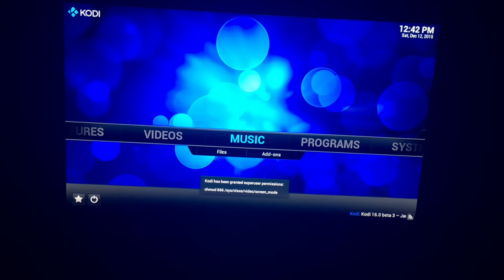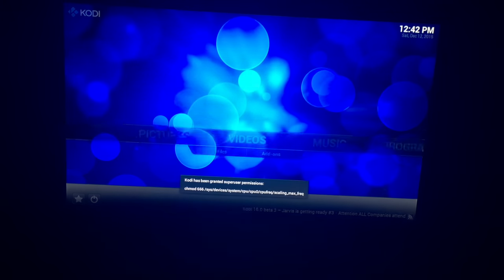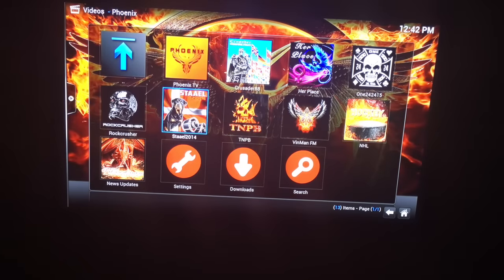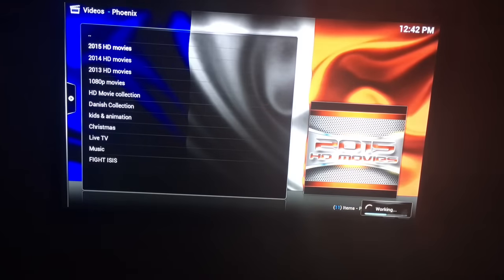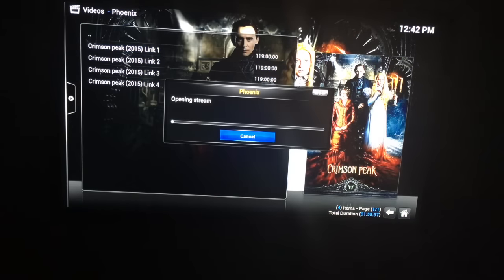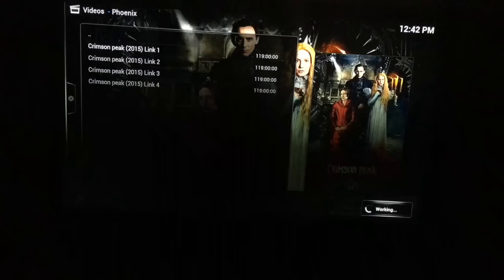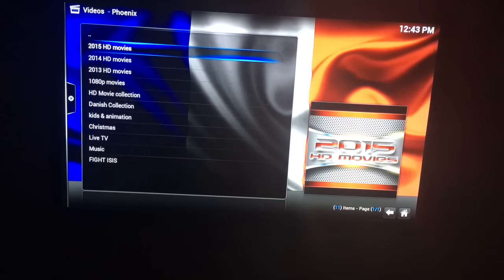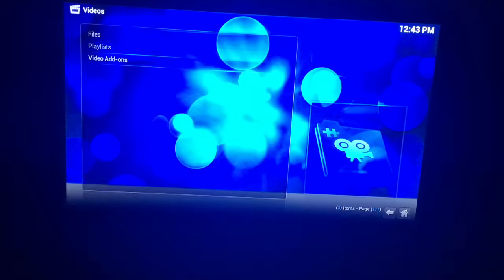Kodi on the Android side works great — it comes standard at version 14.2, and you can upgrade it in various ways I've seen online. I'm constantly researching this device and I've had it two months, learning something nearly every day. I've put a few add-ons on to test out. Let's click on Phoenix to show how it's running. Here we go — let's play a film, and as you can see it's working fine, no problems, at 720p. It's just great that you can flip back and forth from Android to Kodi.